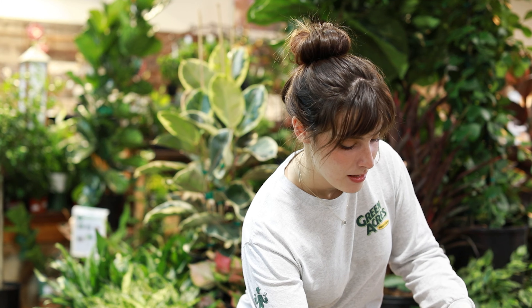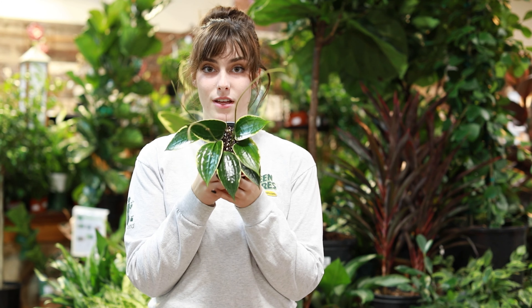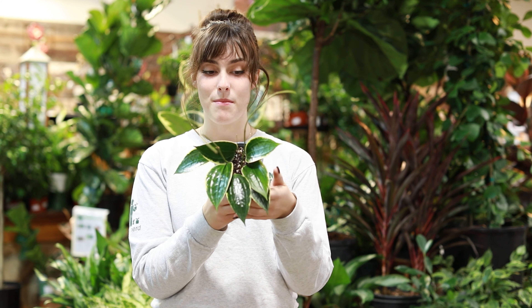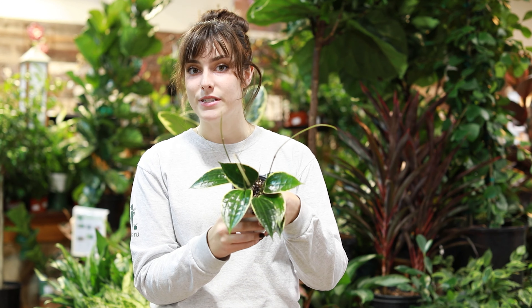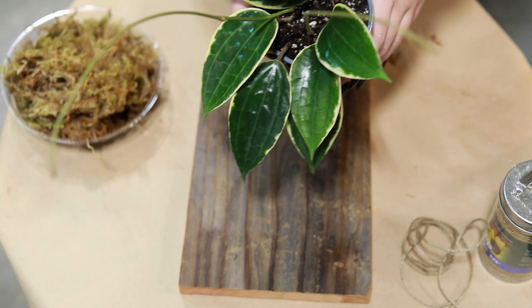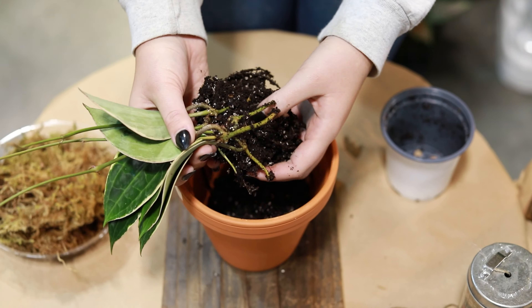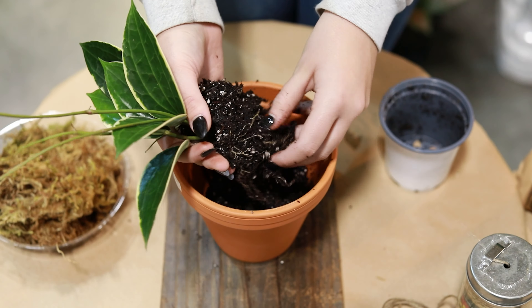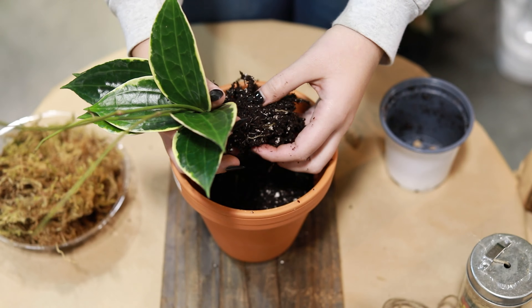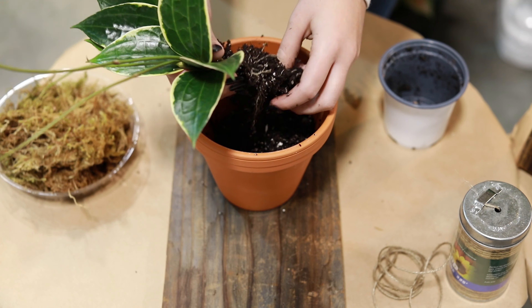Today we're going to be showing you how to mount them all up. We have this gorgeous Hoya macrophylla and we're going to be putting that on a board today. The first step is we're going to remove the majority of the soil from our root ball. So we're gonna dump it out and just kind of gently take all that soil off.